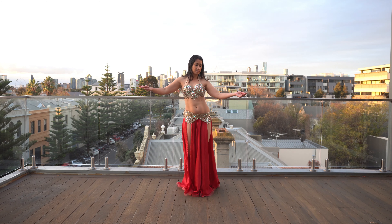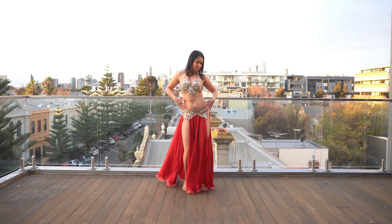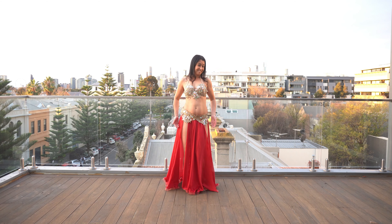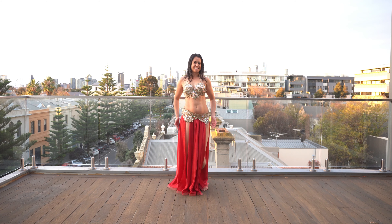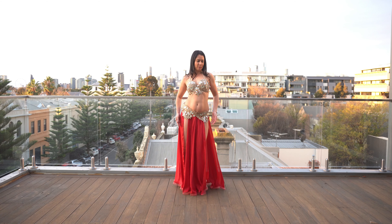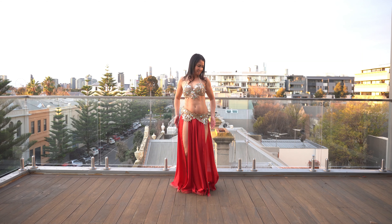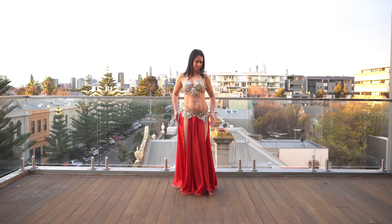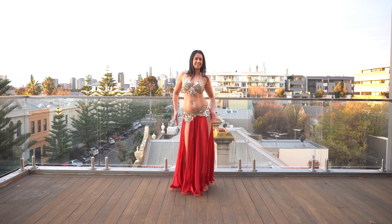And down. This is a really subtle move but it's so beautiful — you really want to feel it in here, in here, in here. Down... up... down. Really good one to practice our balance first thing in the morning too. Stay with me, you're doing really well. One more — that's it.